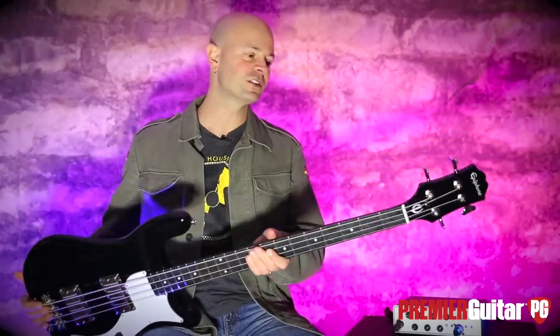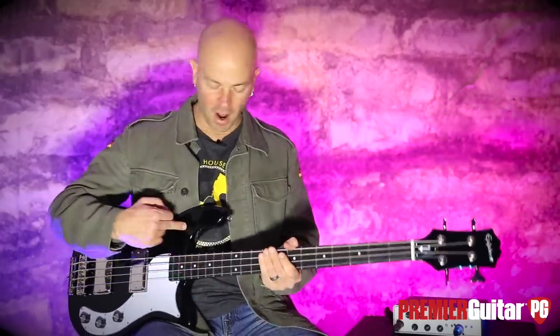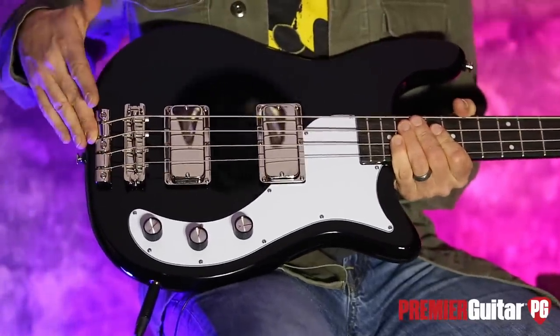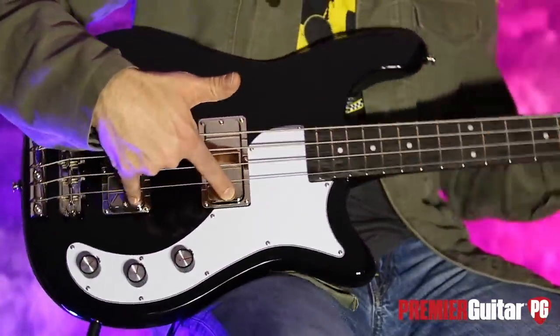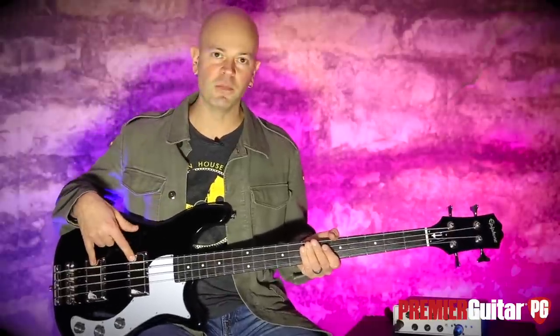So let's talk about this 34-inch scale vintage-inspired little machine. 34 inches, mahogany body, mahogany neck. We've got this kind of claw tailpiece back here — you can see the claw and get in there — and a Tunamatic bridge. These big, brand new, nasty — and I say nasty in a good way — 760 humbuckers.